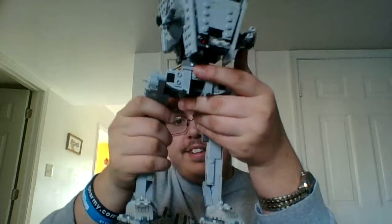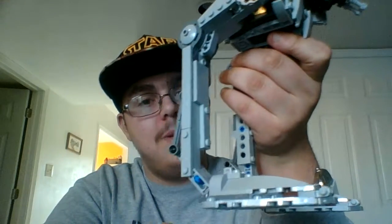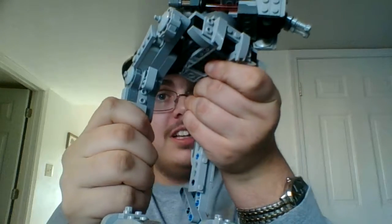Here is the actual AT-ST Walker itself — how about that! The first feature we are going to get on to is moveable legs. As you guys may remember, I believe there was a previous set where the legs didn't move, which got me upset. Looks like my little siblings may have destroyed that one.